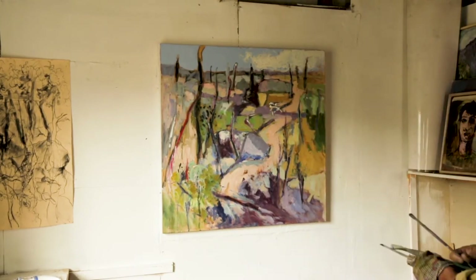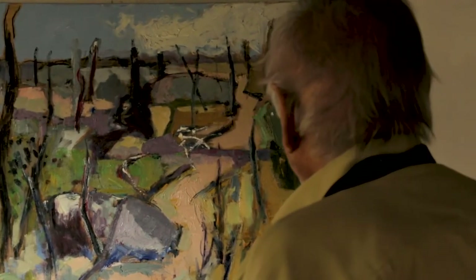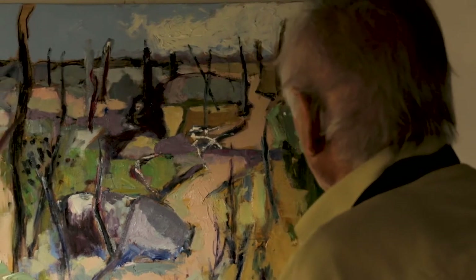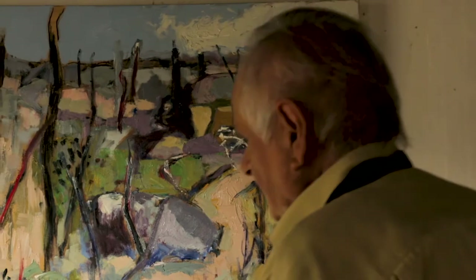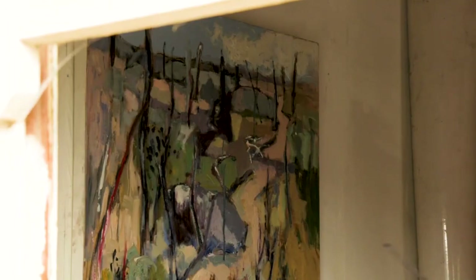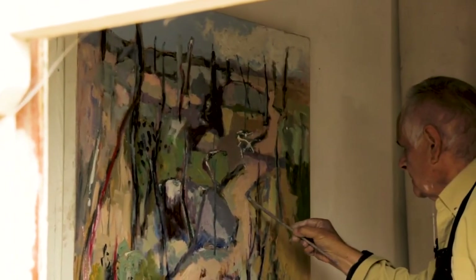I always like to separate different areas but I don't want to make them too distinct. At the moment it's a little bit patchy, patchworky, but that's okay — then I can start looking at which areas I want to completely pull together.